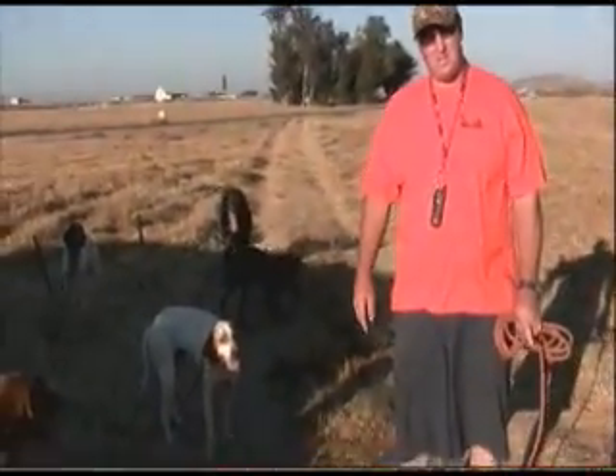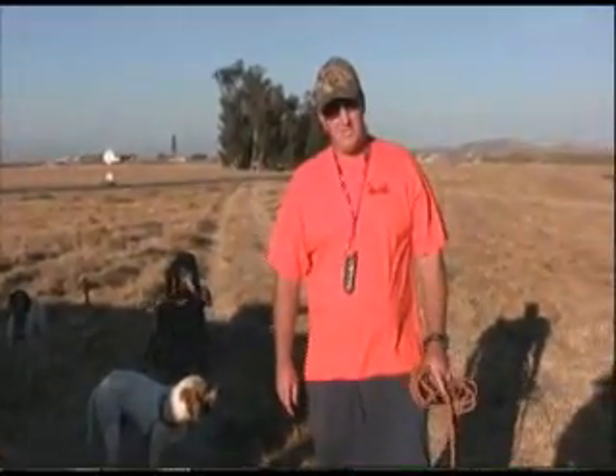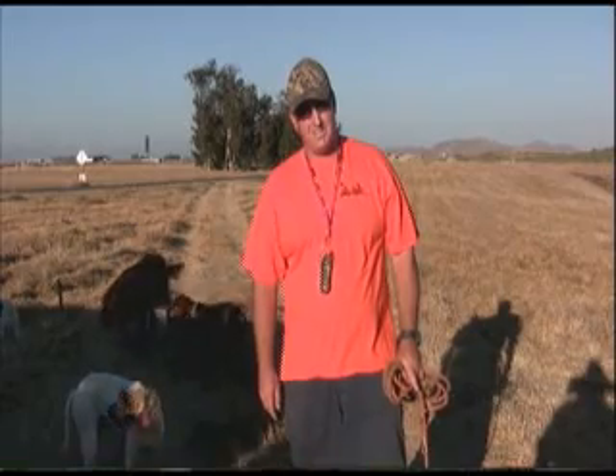I mainly specialize in Labradors, wirehair pointers, and as you can see here, I train with Chain Gang. Part of the first thing I started on is Chain Gang, so they have to learn how to work together. We're out of Yucaipa, California, and we train mainly in areas where we hunt. We meet at Hawkeye Street Enterprises in Norco, California right now, one of the facilities we utilize.